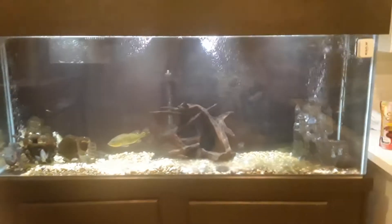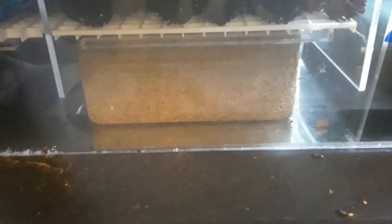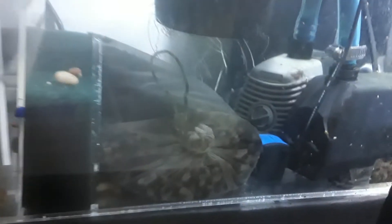It's a 200 gallon run by a sump down low with some bio balls and some pothos growing. One of the feeders actually lived. We got the pothos down low. He's running some poly-fil and one of those blocks that reduces nitrate, ammonia, and phosphate and a whole bunch of other stuff. We got carbon with some stuff that absorbs ammonia, nitrate, and nitrite.